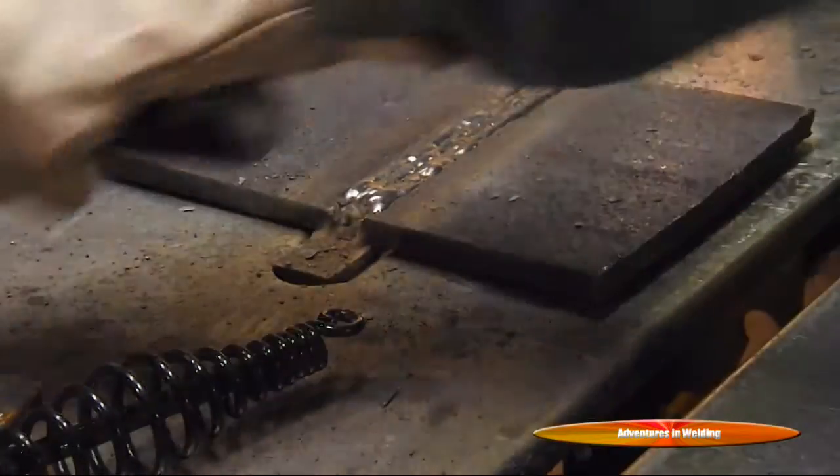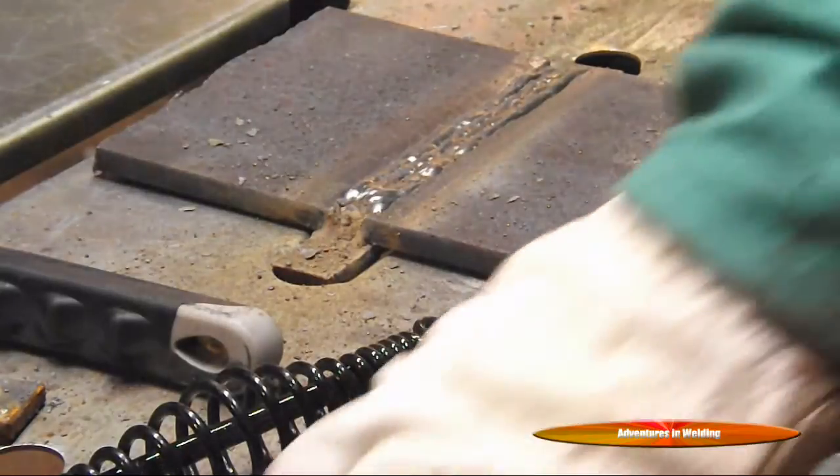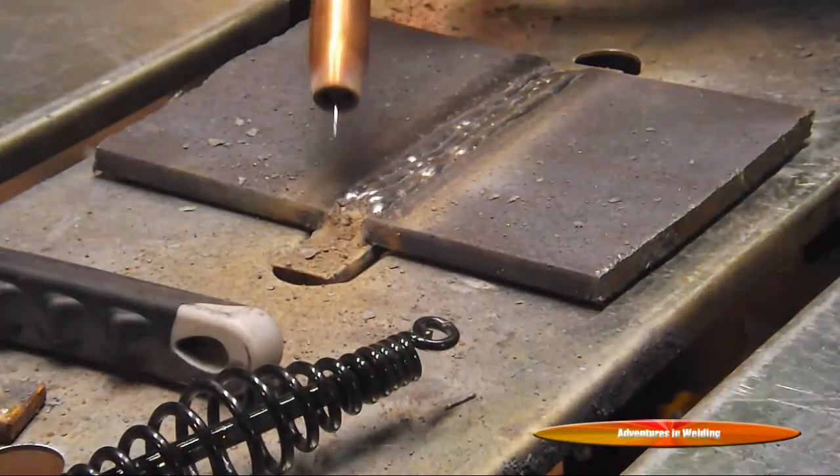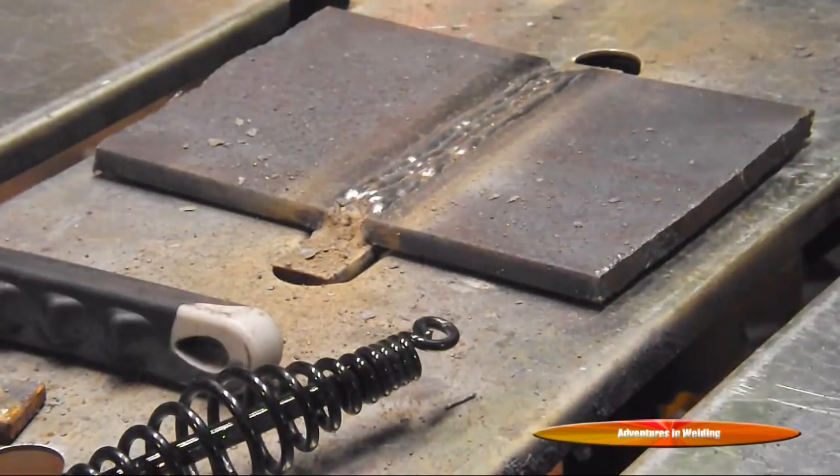Putting in the last stringer pass and covering up that final bevel edge there. I'm going to have my gun tilted just a little bit into it to make sure we get good overlap.